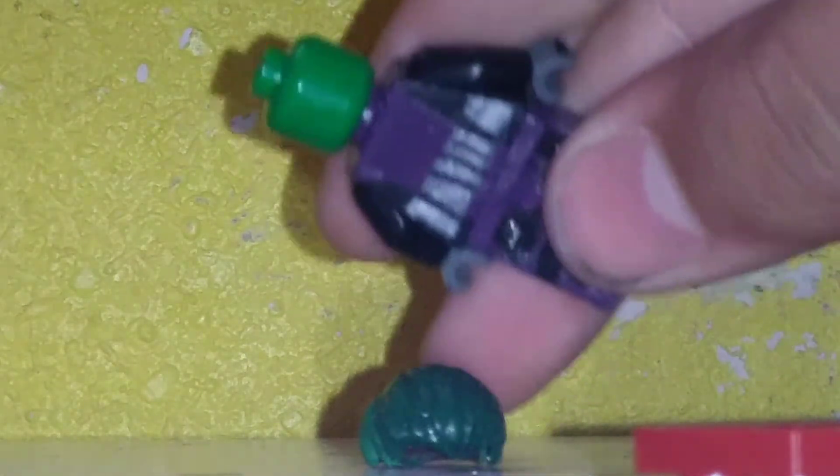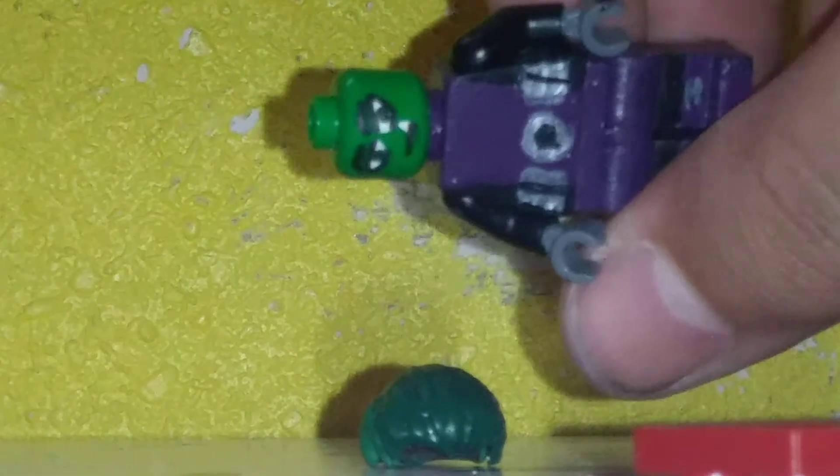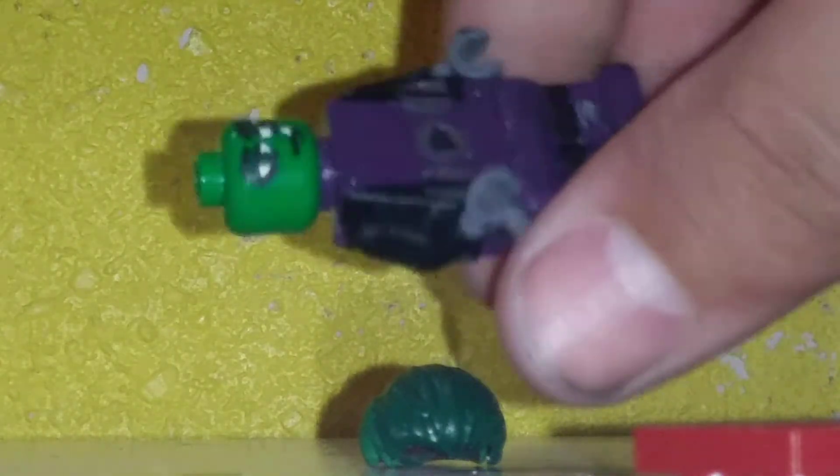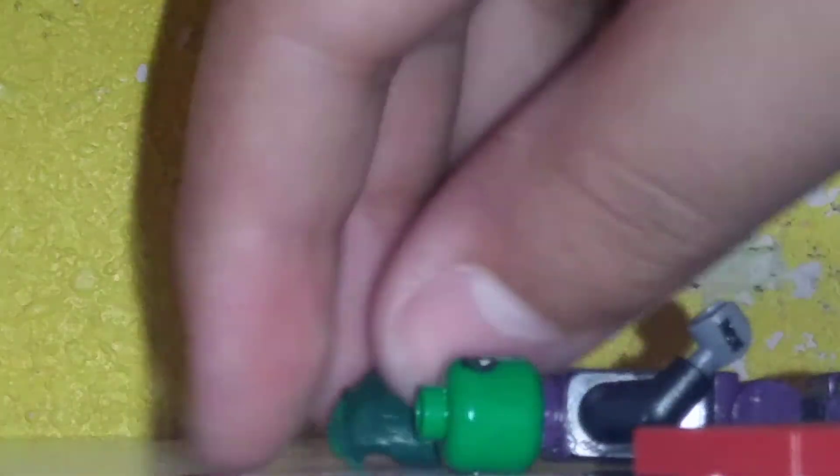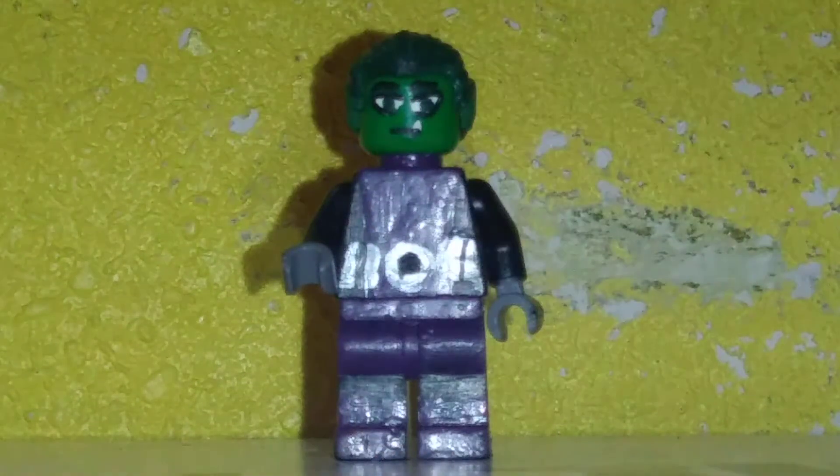The back is pretty much the same as the front, not much to talk about. I should have just put two figures together. For the sake of having more videos on my channel, I'm not going to be reviewing Cyborg in this video — I want to keep that separate.